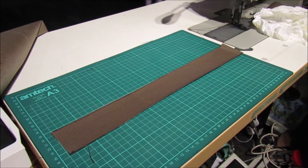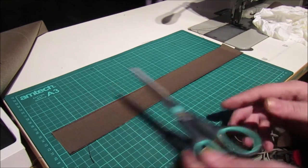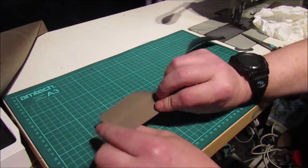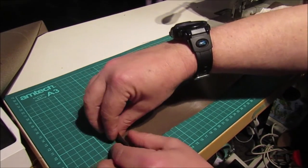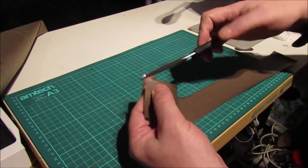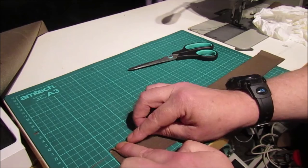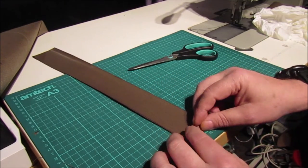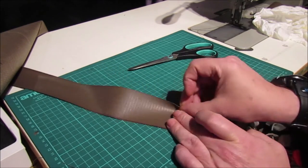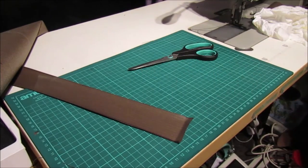I'm going to show you how to make these zip covers. You want it an inch and a half longer than your zip and about two and a half inches wide. Fold it over there, sew it down, then cut off a little triangle at the corner - that way you're not going through three layers of material. Sew all the way down there and do the same at the bottom end - a straight stitch down, folded, then stitch up. Leave one side clear.